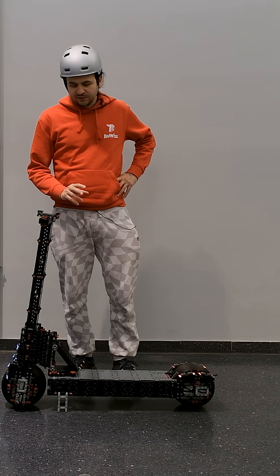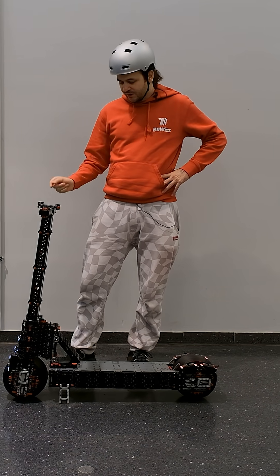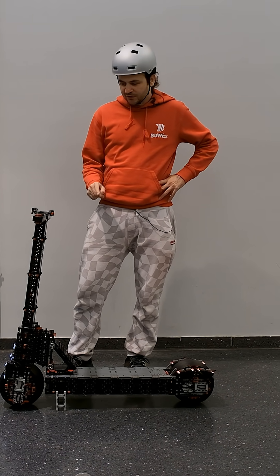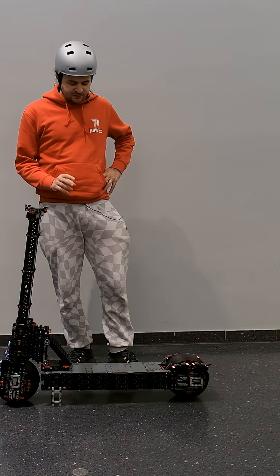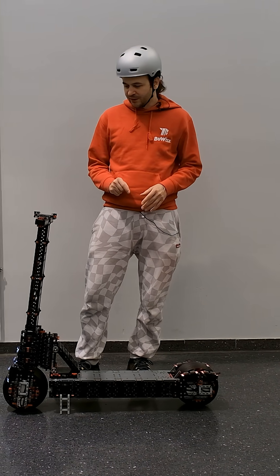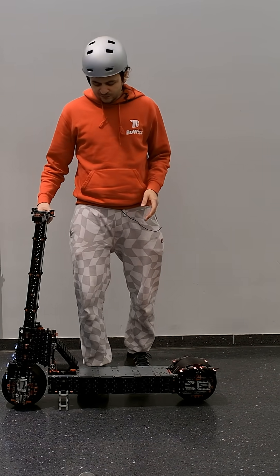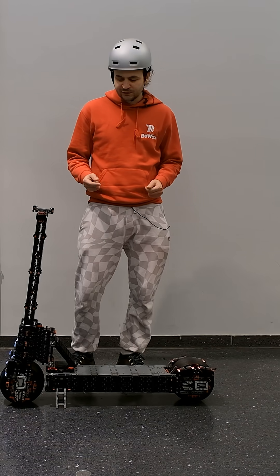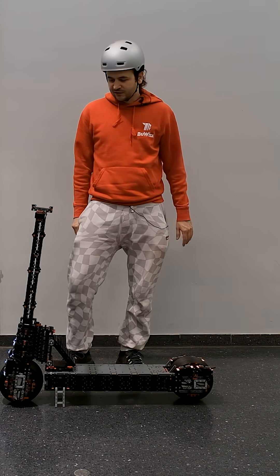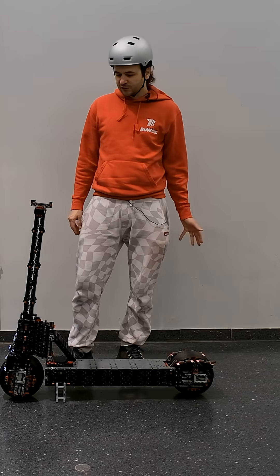In total I think I used around four thousand parts for this model. I'm not totally sure yet because I have yet to update the 3D LEGO Digital Designer file — I wanted to finish this model physically first. I estimate it's around four thousand parts and it weighs somewhere between 12 and 15 kilograms.